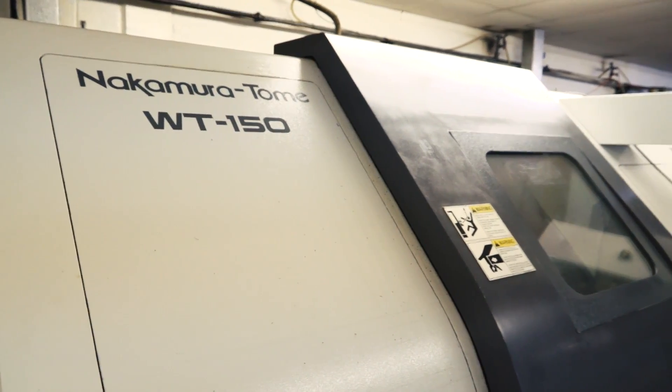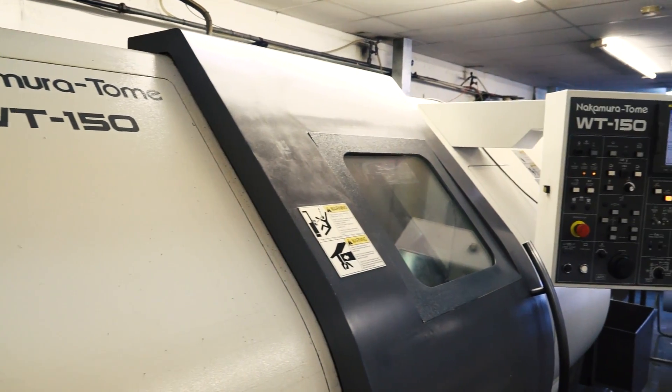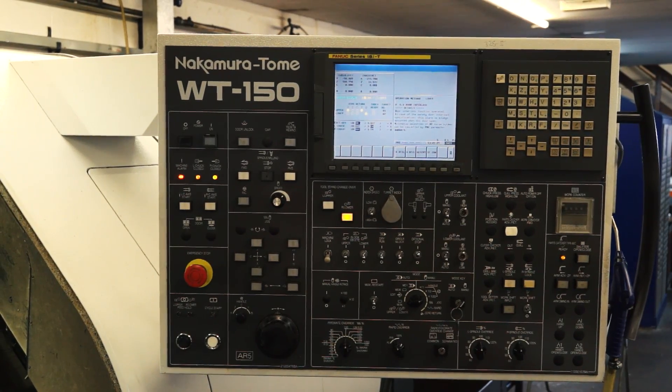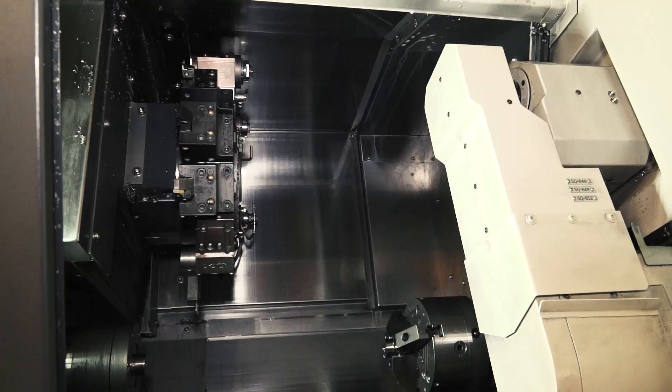It's not your first Nakamura though, is it? No, it's not. A few years back we invested in a WT150, one of the earlier models, and that proved to be a very good machine for us. We like its accuracy, its speed, its capability.